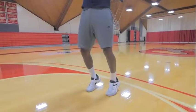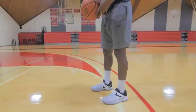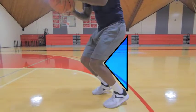Your knees should be square to the basket. You want to feel your weight under the ball as you shoot. Avoid bending your knees inward, but keep them square as you bend.